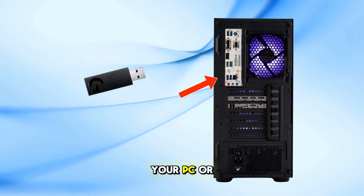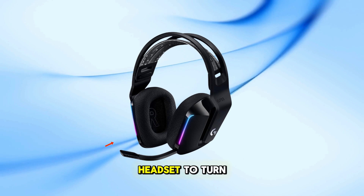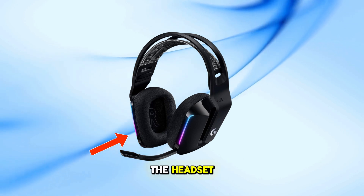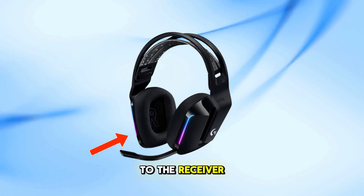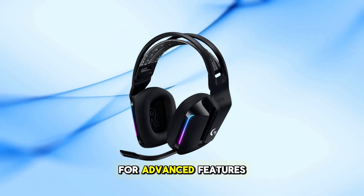Press the power button located on the headset to turn it on. The headset should automatically connect to the receiver, indicated by a solid light on the headset.